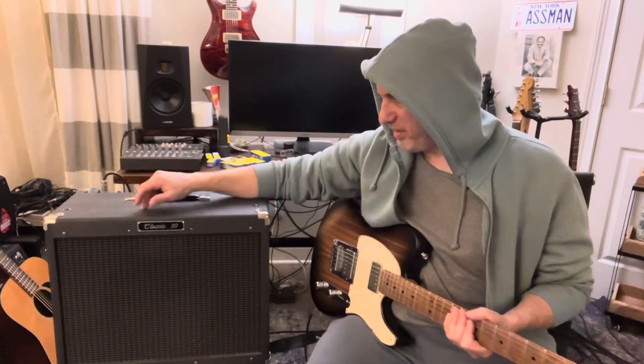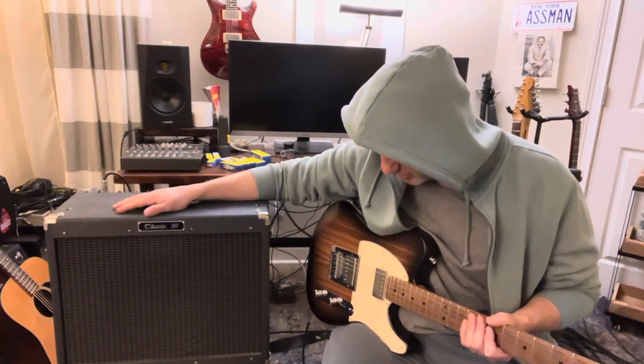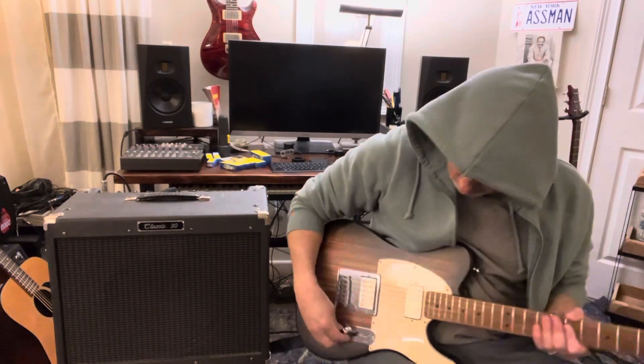This here is a PB Classic 30 — 30 watts, EL84-based amp. It's got a Celestion Vintage 30 speaker, so it's got a speaker upgrade. No pedals, plugged right into the amp into the overdrive channel right now, and it sounds a little like this.